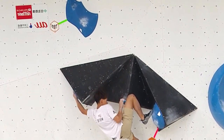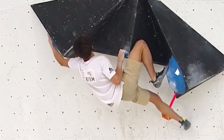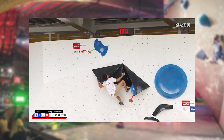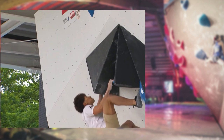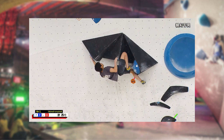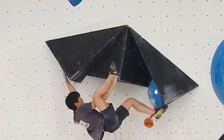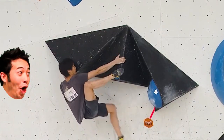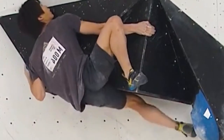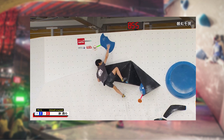One climber tries a right hand on the volume but doesn't feel very comfortable and doesn't get it. In an alternate solution, this climber uses his right heel to swap with his right hand, enabling him to rock his hips over and snag a very nice top.